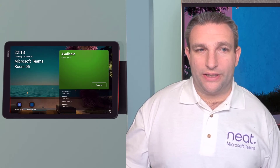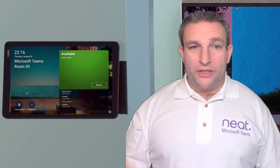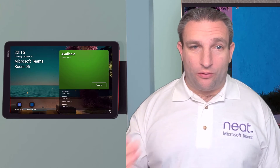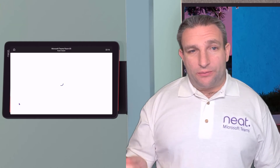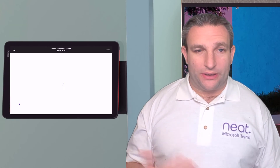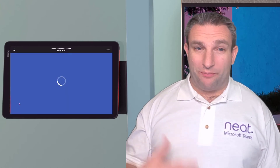We are signed in and ready. I'm able to do a walk-up room reservation. I have my line-of-business applications along the bottom, such as a room cleaner or feedback survey. I can tap the room cleaner to alert facilities that I've finished with the room and want it cleaned.